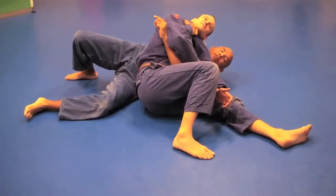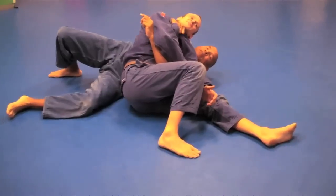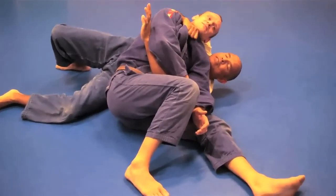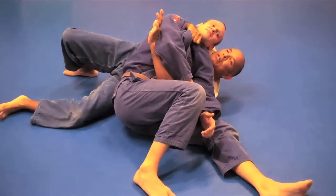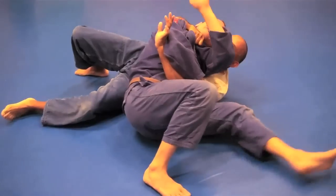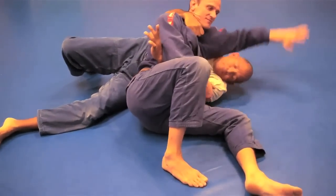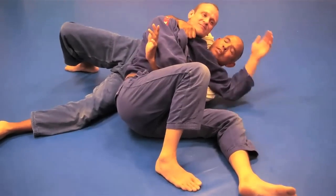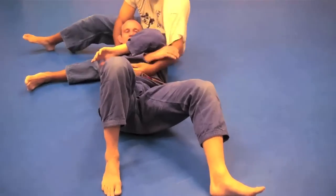Will you get the choke here? More than likely not. But what you have here is a number of things. How do you escape from here? Let's say you have somebody who just decided they're not going to move. You want to pull and put your chin up. You don't want to leave your head down like this and let them swim over and grab your head again. So you're going to pull and put your chin over top. Then move your hips away, pull your leg, and sit up.